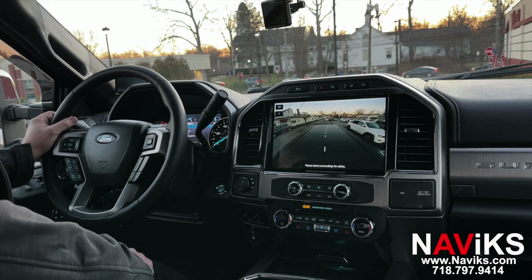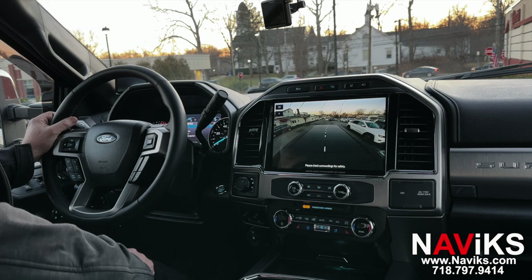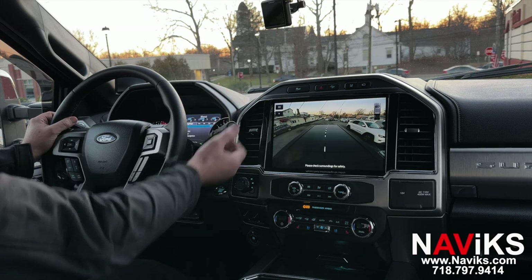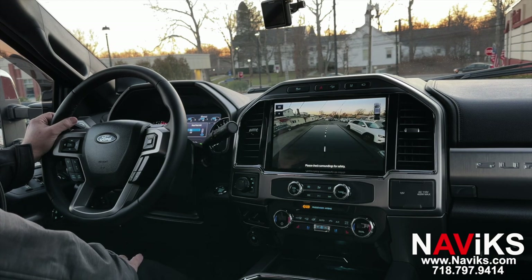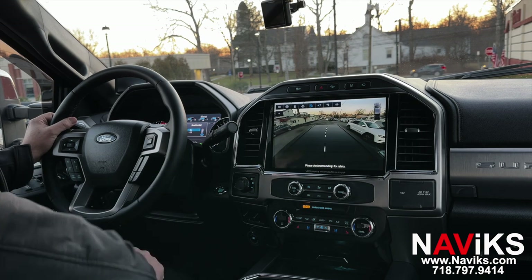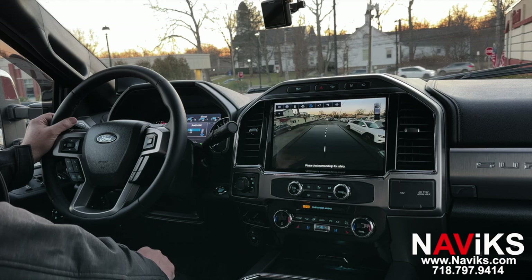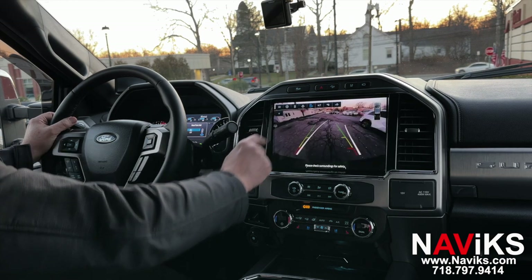With this unit, let's say you have a camper or for some reason you want a specific camera to be your primary view — let me show you how to set it. Put the car in reverse and select the camera view. As you can see, this camera now has priority. To switch back, you just click on the camera you prefer, and it remembers the last view you saved.